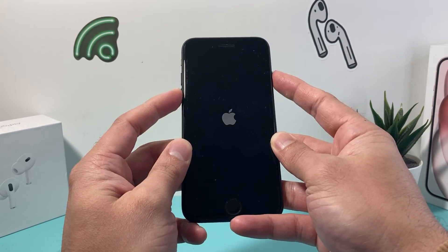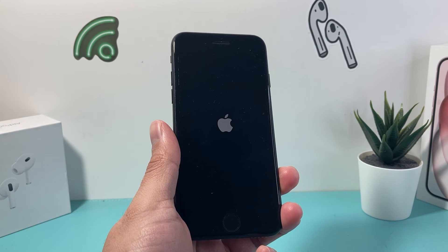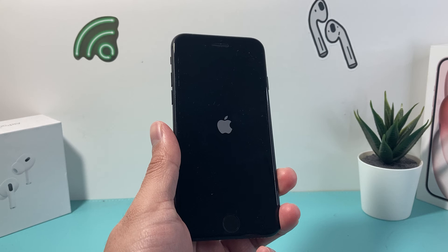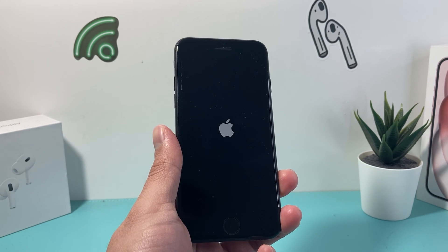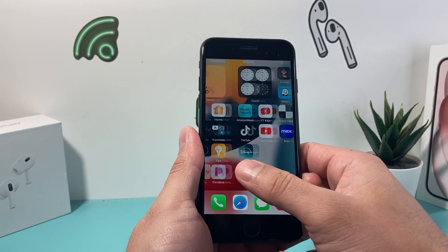As you can see, I hold it until I see that Apple logo appear just like that. I hope this video was helpful fixing your iPhone 7 from being stuck, frozen or unresponsive. If so, please do consider hitting that like and subscribe button for more tips and tricks for your iPhone and other iOS devices. See you guys next time.